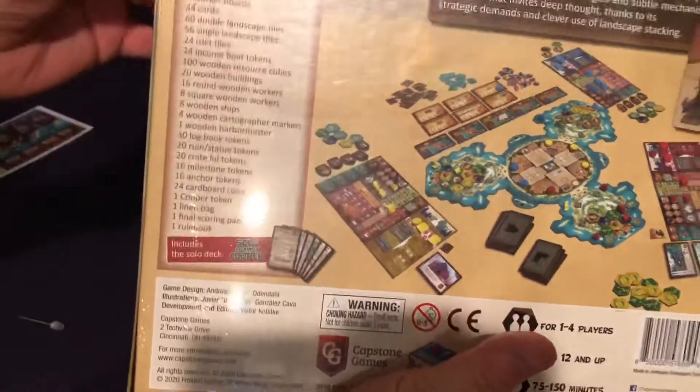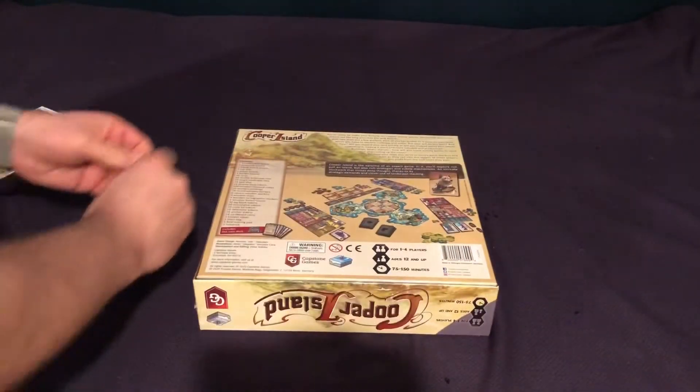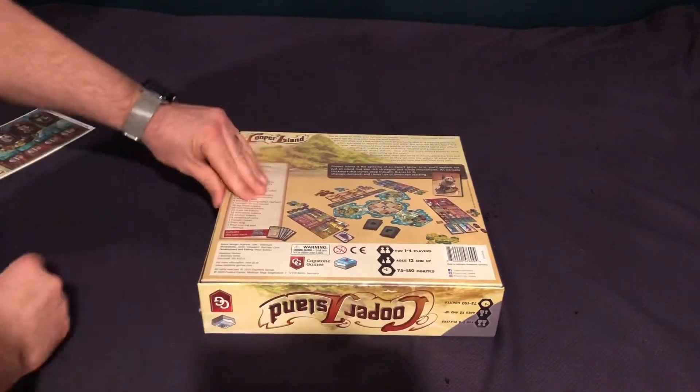I like how clear it tells you this stuff. They give you a full components list — very good. And it also says it includes the solo deck. So really good, very informative. Starting out pretty darn good with regards to what I'm seeing on this box.